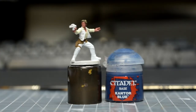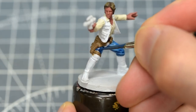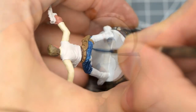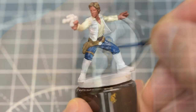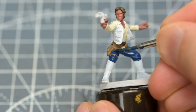For the trousers, I'm using pure Cantor Blue. I'll be increasing the level of purple here with the wash in the next stage. As always, we shouldn't settle for anything less than a truly deep, solid finish, which might mean we end up applying up to three or four thin layers.